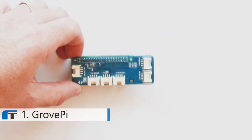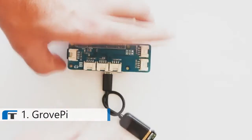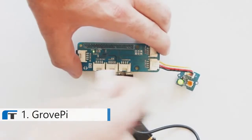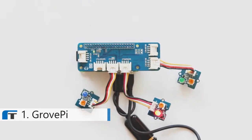So allow us to introduce the GrovePi Zero. The GrovePi Zero simplifies all of this. There are no more jumpers, no more breadboards, no more soldering to bring your Internet of Things design to life. You simply snap your sensors into the GrovePi Zero board, fire up your Raspberry Pi Zero and go.